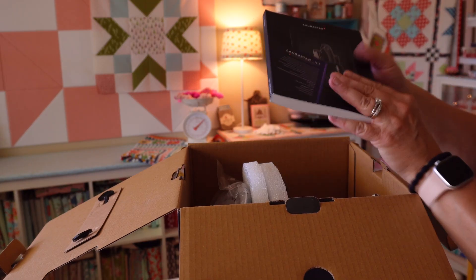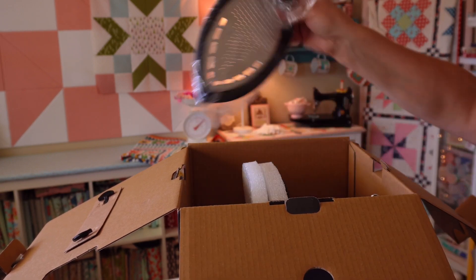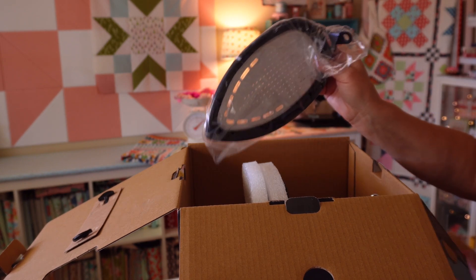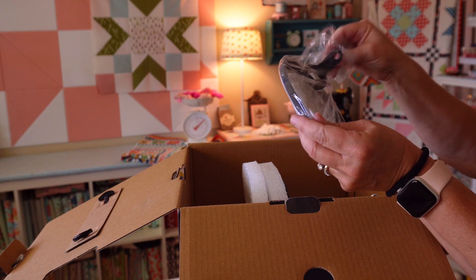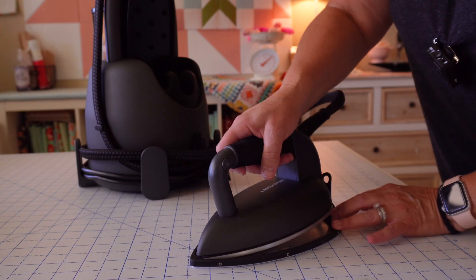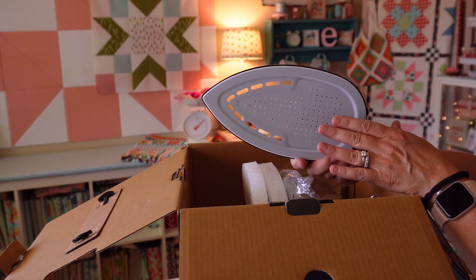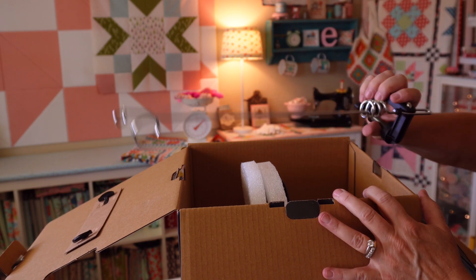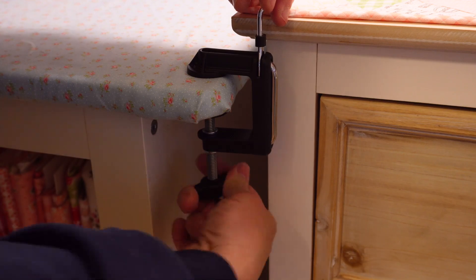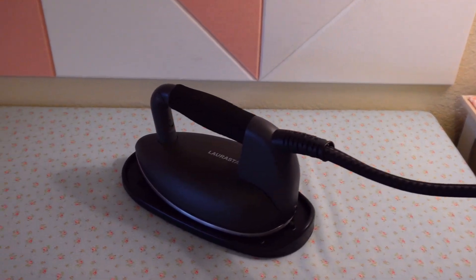We have an instruction manual and we've got the faceplate — this reduces the temperature of the iron by about 100 degrees, so this is super handy. The one I got is aluminum and it just snaps right onto your iron. It does reduce the temperature if you're working on fabric that is delicate. I also have a little cord holder that's going to clamp onto my ironing board and hold my cord up so it stays out of my way.